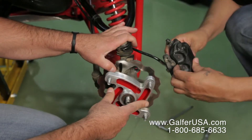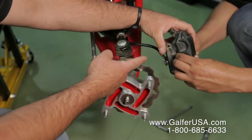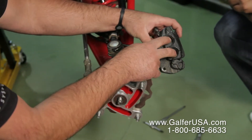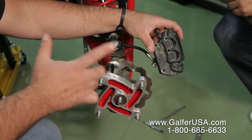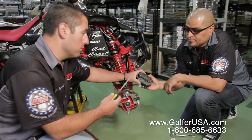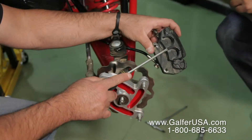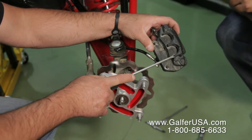Put the caliper back on. Now, the caliper — in some cases the caliper brake pads might have pushed inboard like so, which makes it a little bit complicated to put it back on the rotor. So all we want to do is put a screwdriver in here and very softly, very carefully open it up.